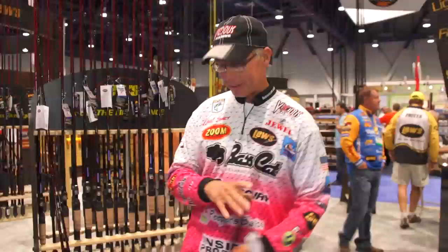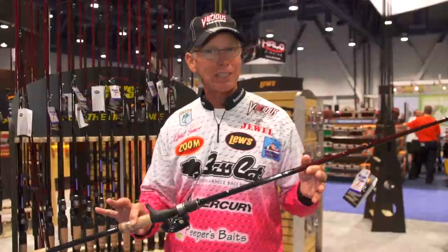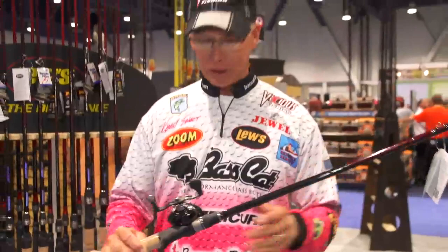Another rod that I'm really excited about — everybody's throwing umbrella rigs. You guys that throw big swim baits, you're going to want to check out the TL79HFC. That's a Team Lou 79 heavy fast casting. This is a heavy action rod built specifically for swim baits and the umbrella rig.